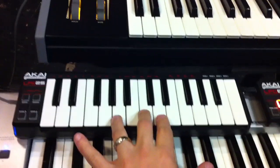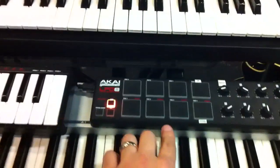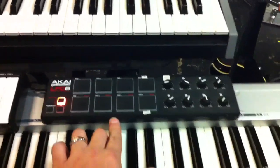I've also got this keyboard down here which is hooked up to the iPad as well. This Akai LPD-8 is switching patches for me on MainStage.